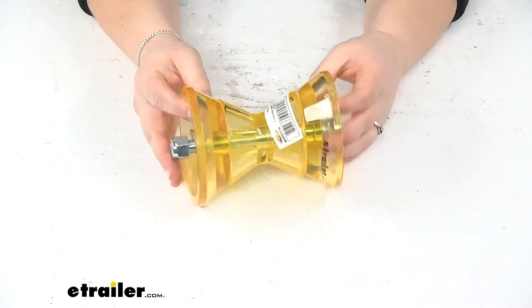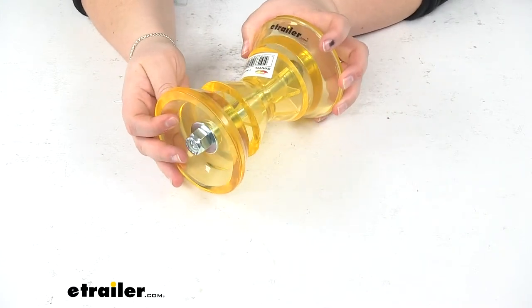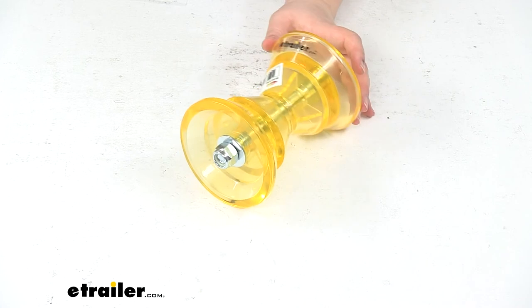It comes in a nice amber color, so it's very easy to spot and makes life a little bit easier getting your boat loaded and unloaded. And that's going to do it for our look at the C.E. Smith Bow Roller Assembly with Bells for three-inch wide bracket.